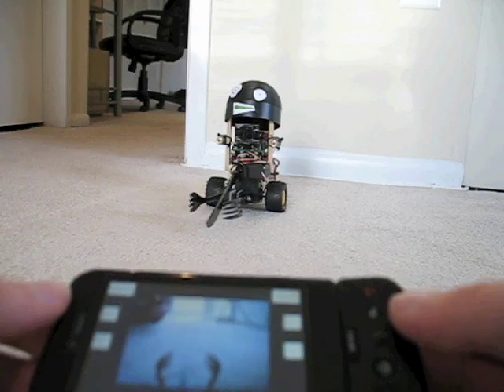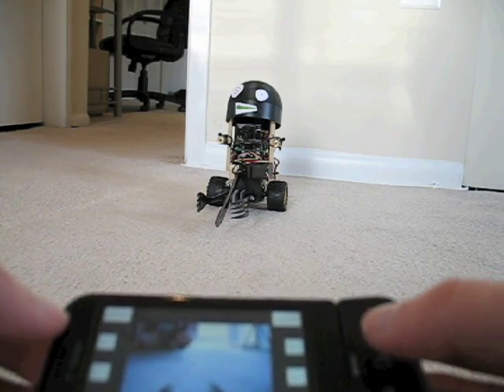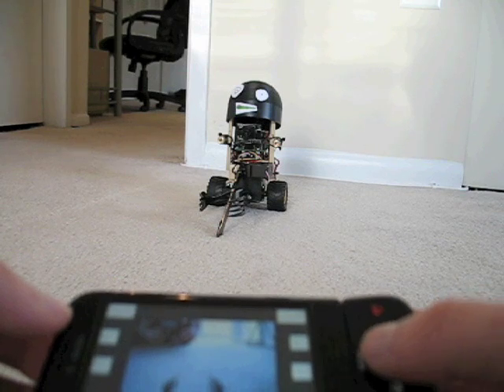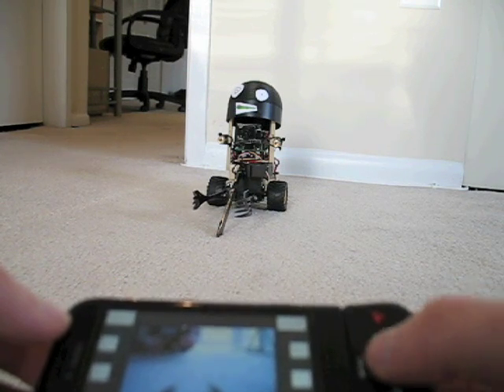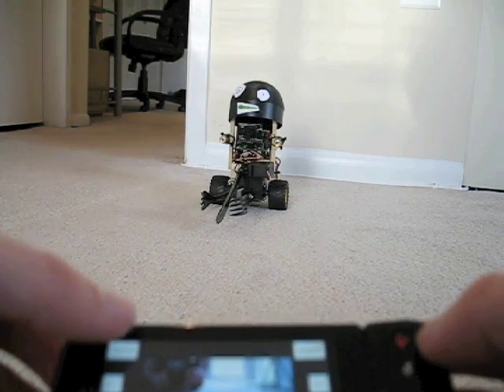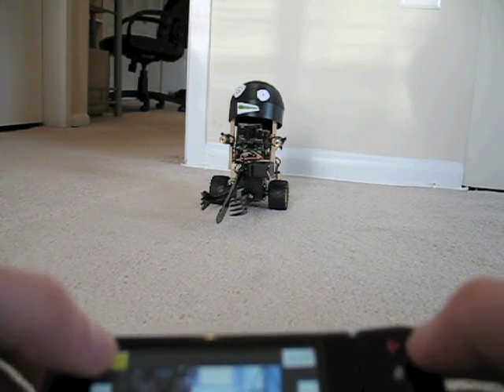Other things you can do with the phone: you can use the trackball to raise and lower the knife, you can close and open the fork jaws, and you can also turn on the lasers that are on this unit.